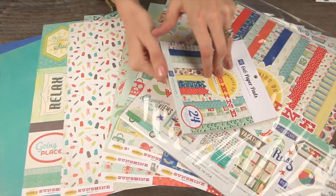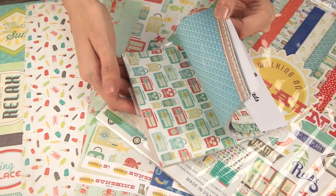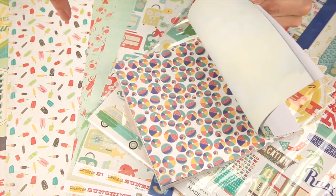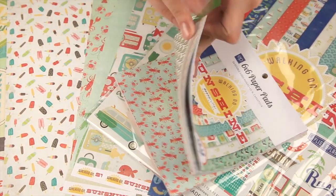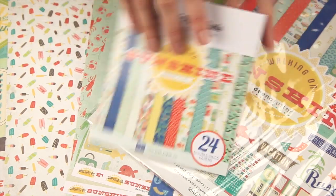The 6x6 paper pad features the 24 double-sided papers in the smaller scaled-down versions. Those are really fun for matting your 4x6 photos and using these to make cards.